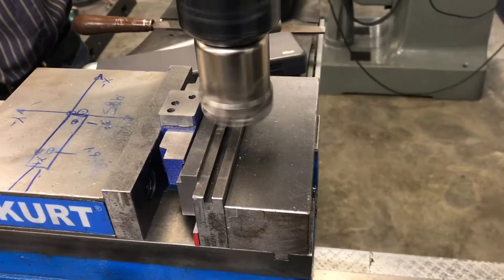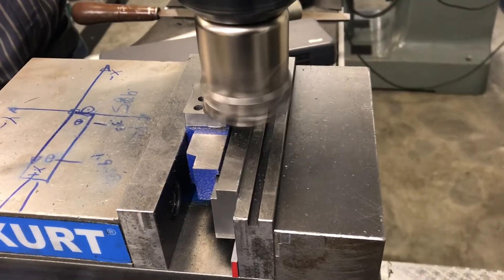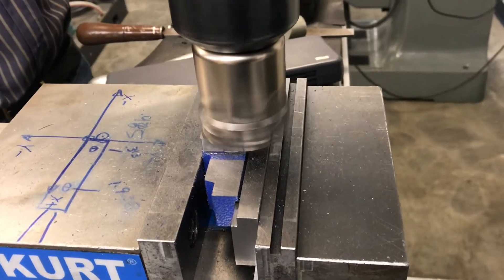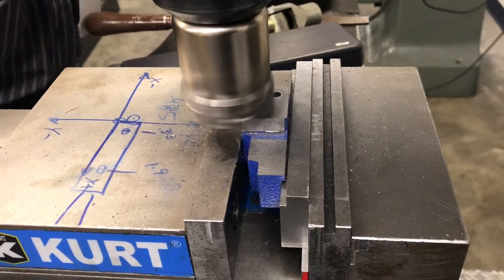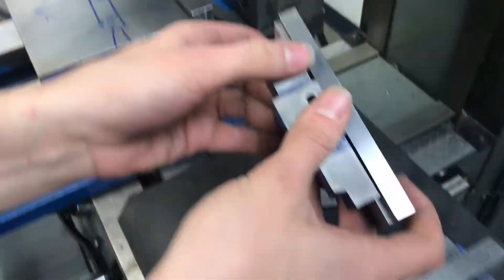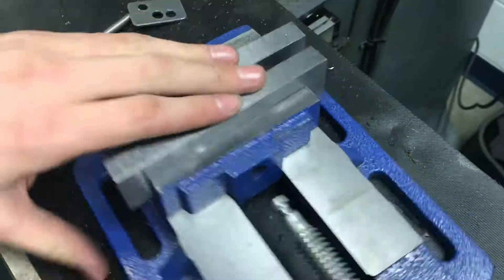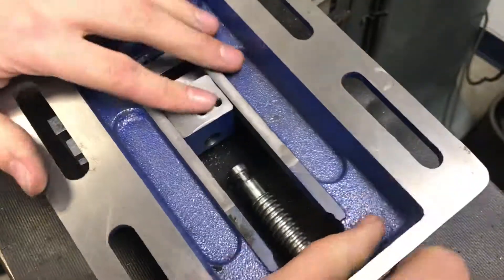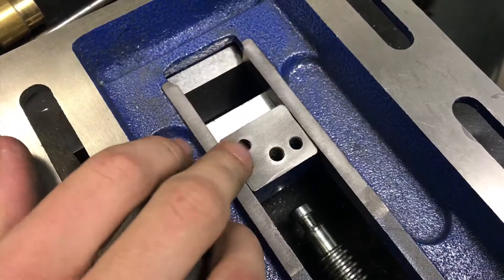This is a finish pass. This should fit on the vise so that these faces are coplanar.